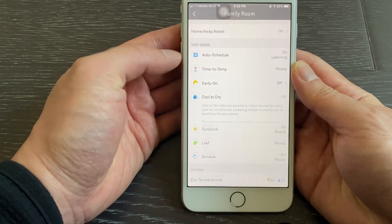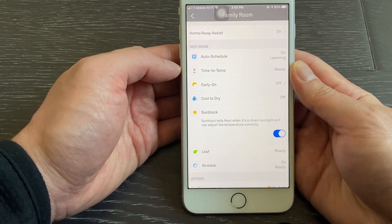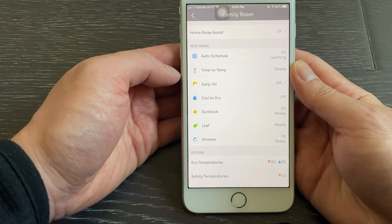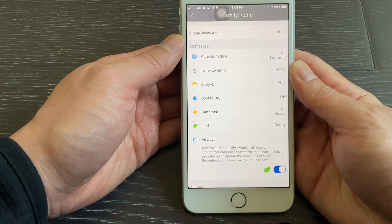The Cool to Dry option allows cooling to reduce indoor humidity. The Sun Block function can sense if the thermostat was hit by direct sunlight and calibrate the temperature target accordingly. The Leaf function will show a green leaf to indicate if your current setting is energy efficient. The Airway function switches off the air conditioner compressor when the room is cooled and uses the fan to spread the remaining cool air, therefore saving energy.